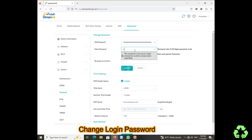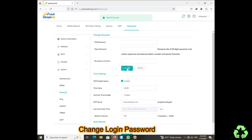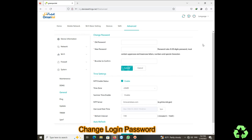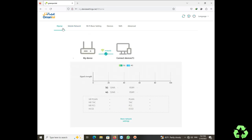Now we are going to change the login password. The username stays the same — only the password will change. The default password on this device is very long, so it is better to set a shorter, easier password for logging in.